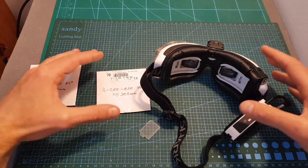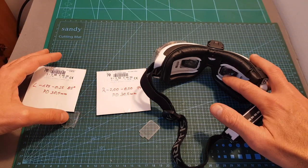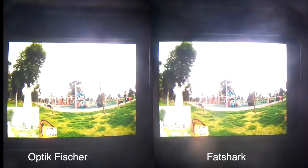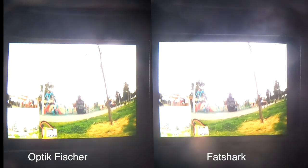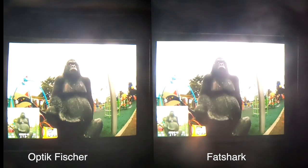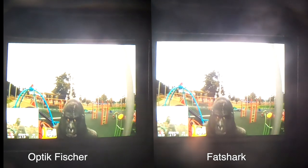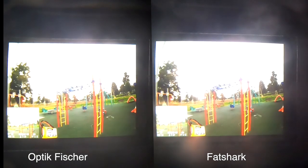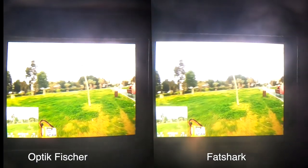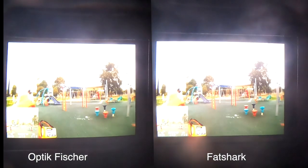I know this review is a little different because I just can't show you the difference between the standard Fetch Up ones and the Optic Fisher diopter lenses. I did try to film the screens of my HDOs through an HDMI connector, but unfortunately you'll have to try them on your own. You'll have to trust my word that they are more expensive, but the quality is great — and if you've already invested close to $500 in a new pair of HDOs and you're far or near-sighted, you should definitely consider getting the Optic Fisher diopter lenses.